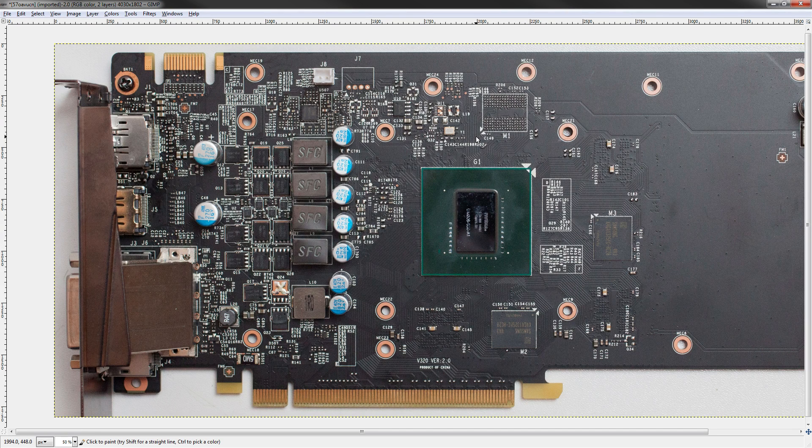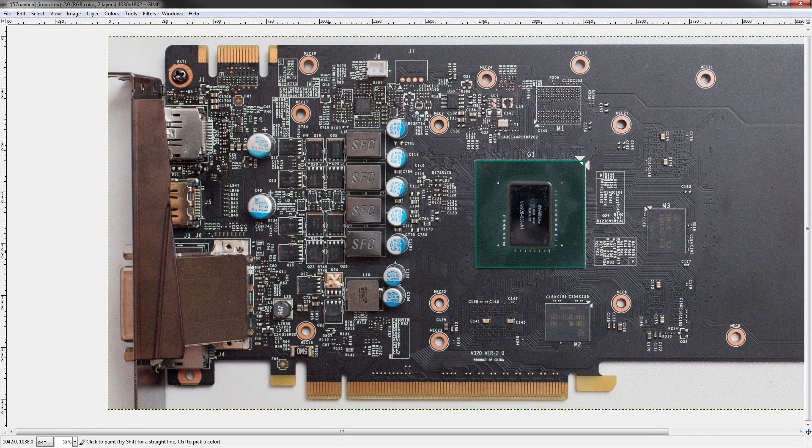We're going to cover everything on this card — power mods, volt mods for core voltage, and power mods for the whole PCB, because that's how NVIDIA measures their power draw. They measure the power draw for the whole card, not just the different VRMs. So let's get straight to it with identifying the main VRM.